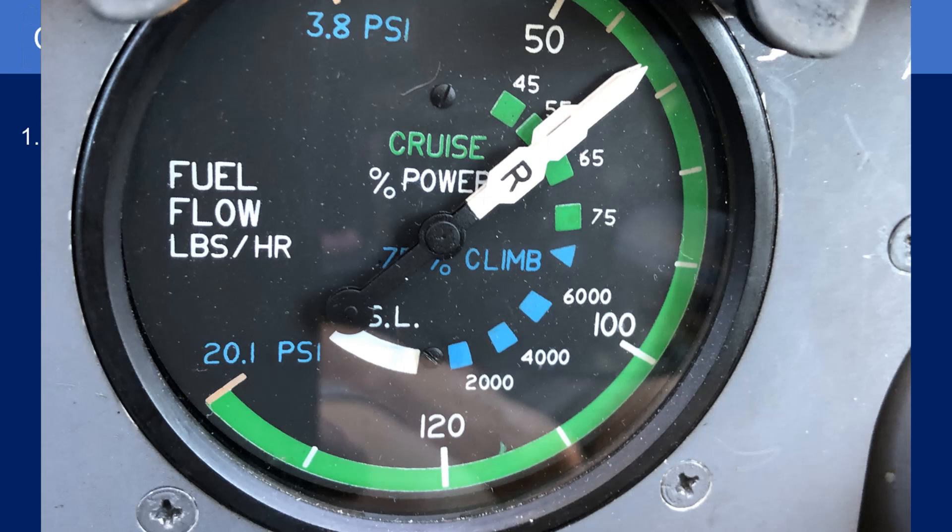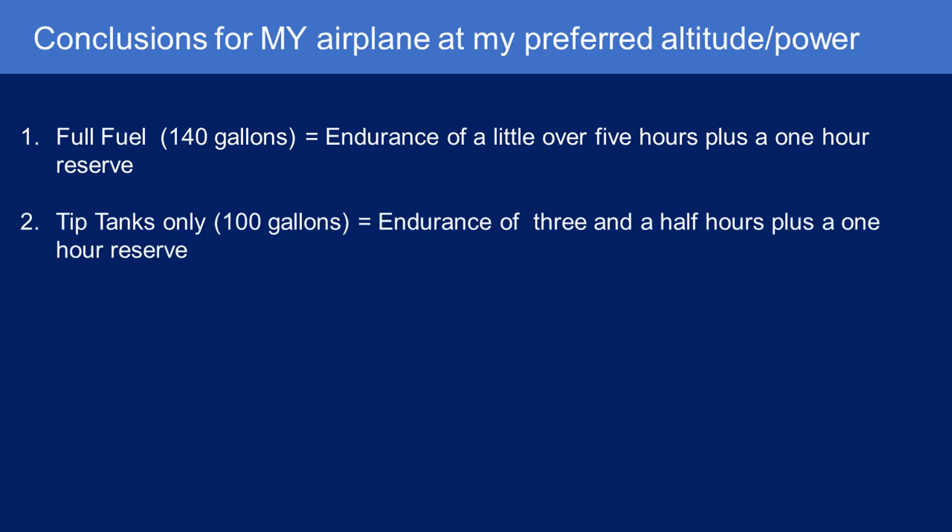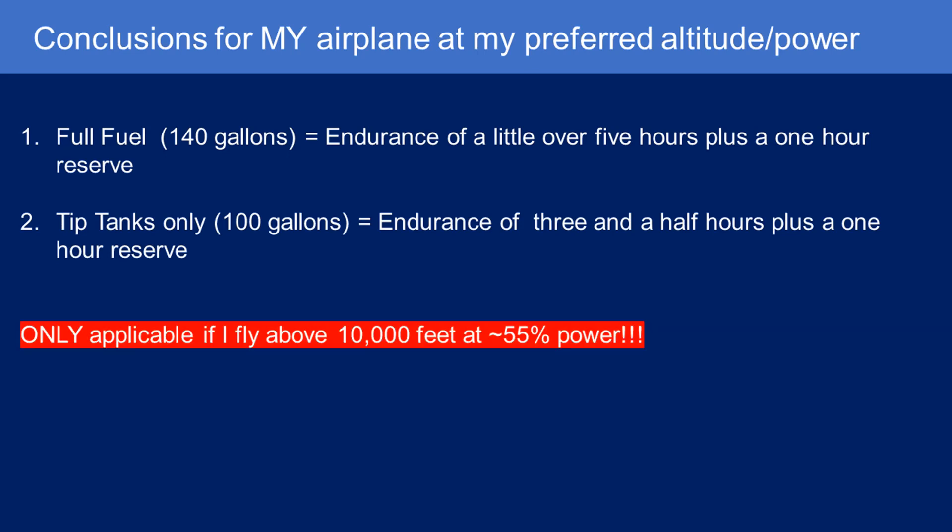So the conclusions for my airplane at my preferred altitude and power settings — I fly high at about 55% power consistently, and that's the key word: consistent. For full fuel, I have an endurance of a little over five hours plus a one-hour reserve. For just the tip tanks, I have an endurance of about three and a half hours plus a one-hour reserve. These are the numbers I keep in my head for those two fueling scenarios, and they are only applicable if I fly above 10,000 feet at 55% power. If I have to fly low, I need to refer to my charts and determine endurance for those scenarios.